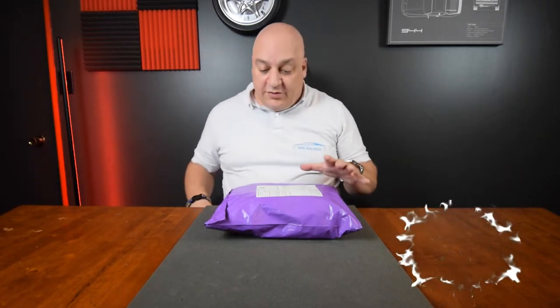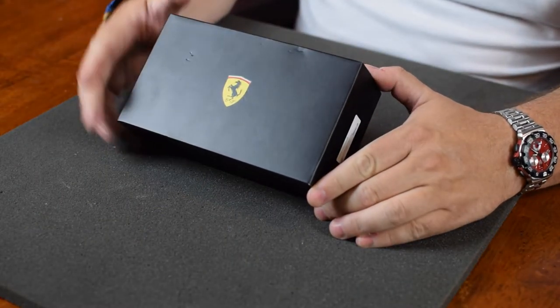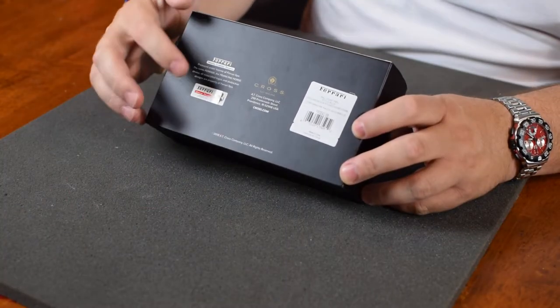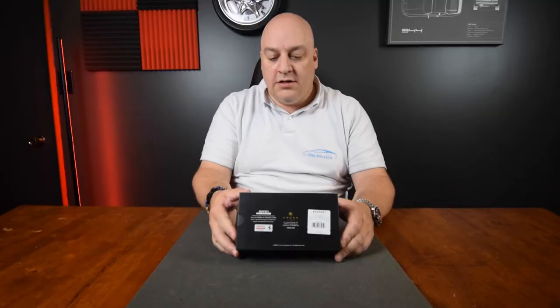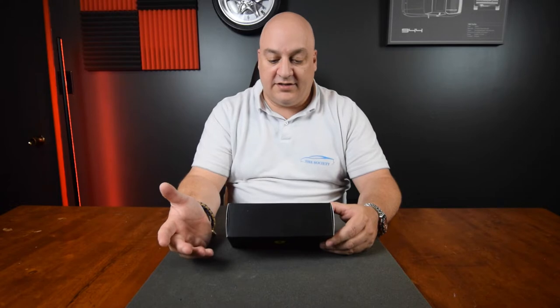The first thing I have to do is get it out of this wrapping paper. I don't want to do this part in front of the camera, so I'm going to go ahead and cut down to the box. I got this off Amazon and here is the box. Pretty simple design here — it has the Ferrari logo on the back that really designates that it's a real Ferrari thing, or that it's licensed by the company, which is good. I like anything that has a licensed product.